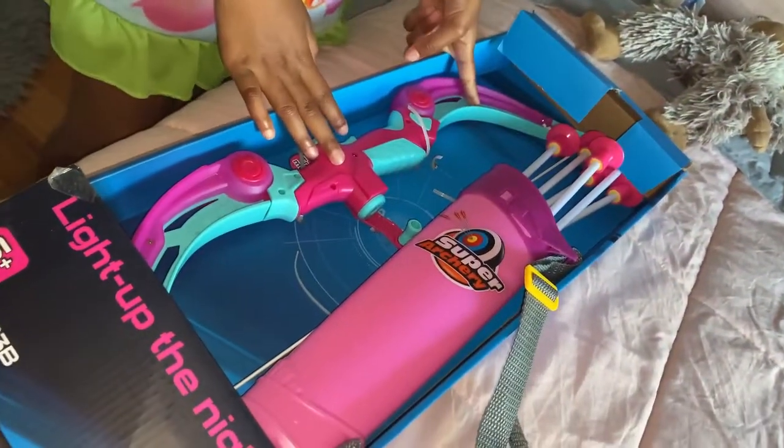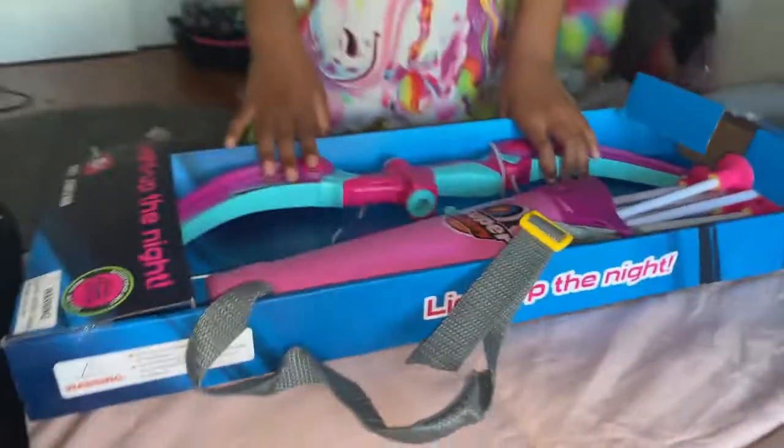Hi guys, today I'm going to be opening my shooting arrow — I think it's called — and my bow and arrow. My mom got me this for my birthday. We already put the target up on the wall, so we're going to test it out.